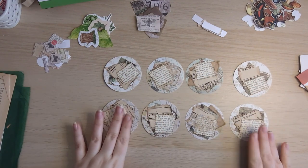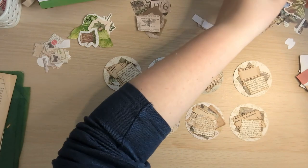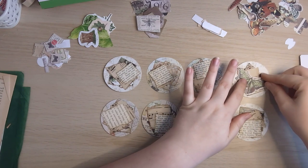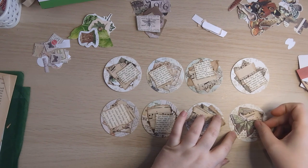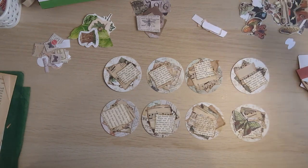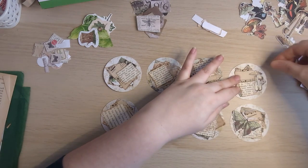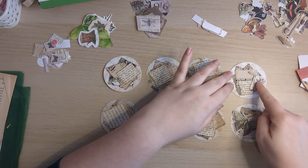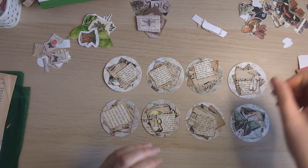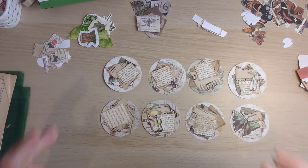Right, what are we going to do? So I've got some Tim Holtz Ephemera. I like to use these just because it makes it easy — they're ready cut out, ready to go. Part of me is thinking to have that there. I don't know if the red mushrooms are going to go, but maybe the brown ones. I'm just going to essentially fling some things down and work with that. I don't want these to take a lot of effort — I want them to be quite, just do it.